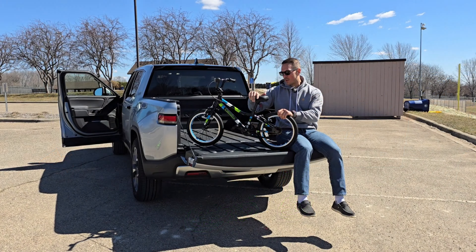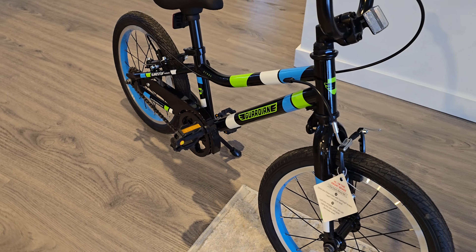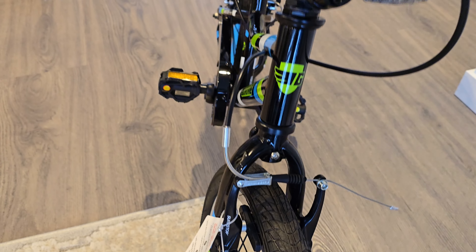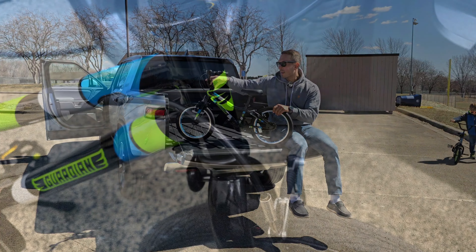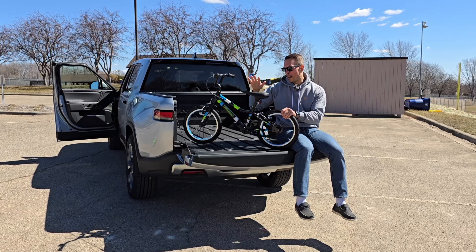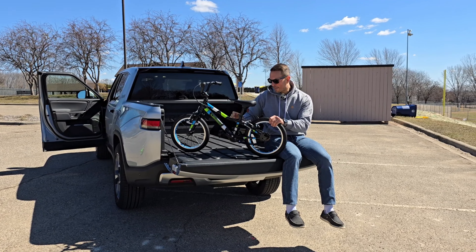Essentially the entire frame, wheels, and everything are assembled out of the box. The only things we had to put on were the pedals and the handlebars. One key thing - the very first thing you want to do is rotate the front fork around 180 degrees because the brake cable is wrapped around the front side when you pull it out of the box. It does come with two different seat posts so you can go a little bit lower if needed.